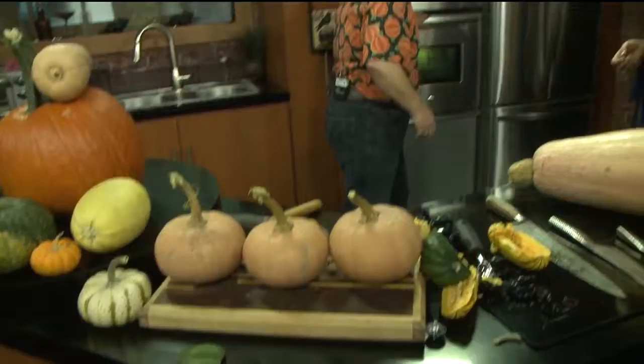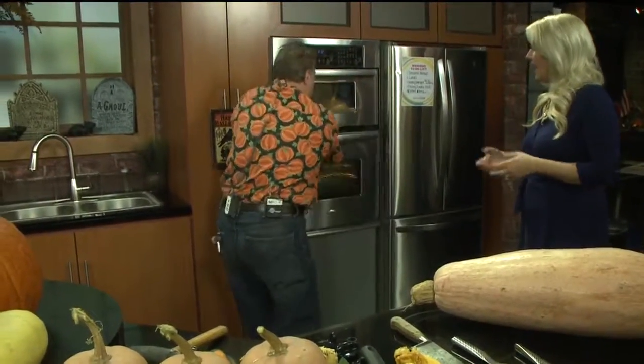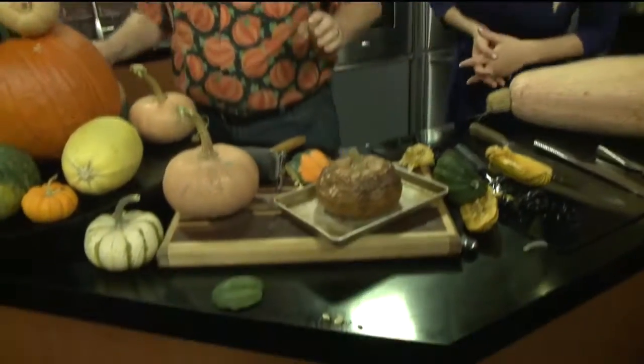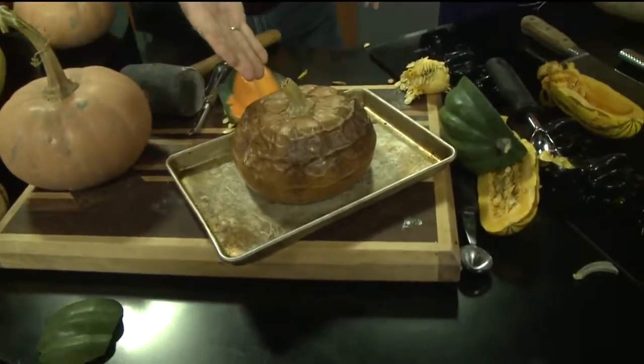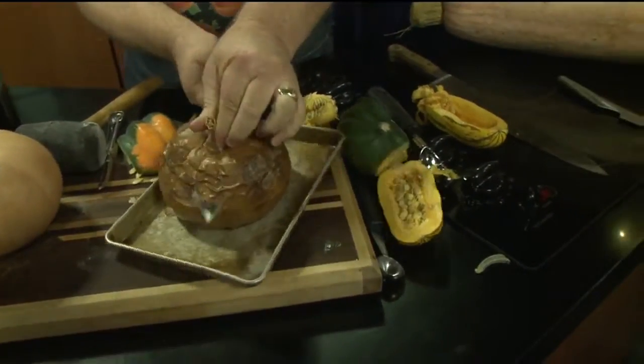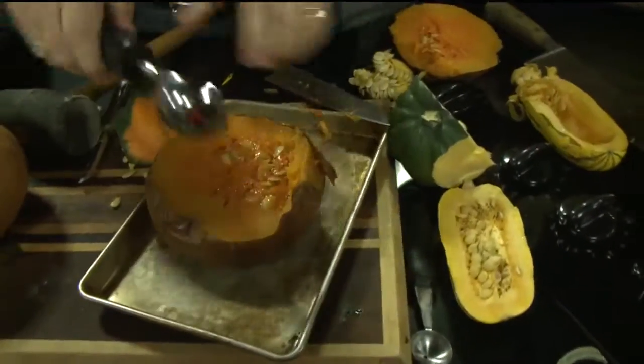So how do you cook one of these? I just put it in the oven — the whole thing, ladies and gentlemen. That probably makes it the easiest. It's coming out of the oven now — hot, hot, hot! I did not even cut this first; I just put the whole thing in. Now it becomes a whole lot easier to cut open, just like so, and you can scoop the seeds out.